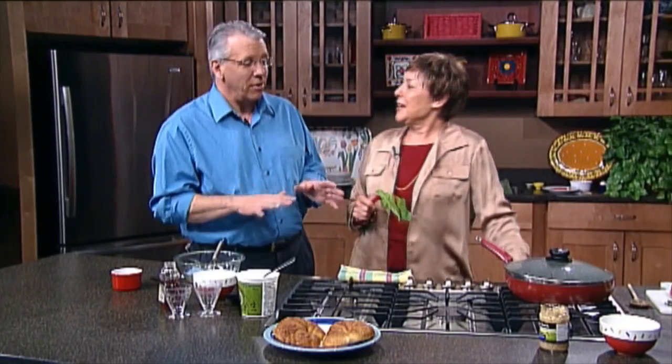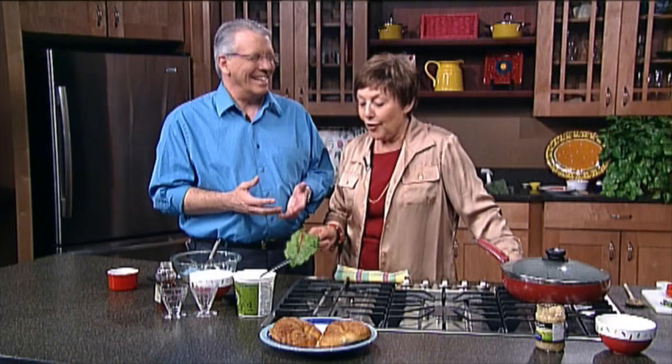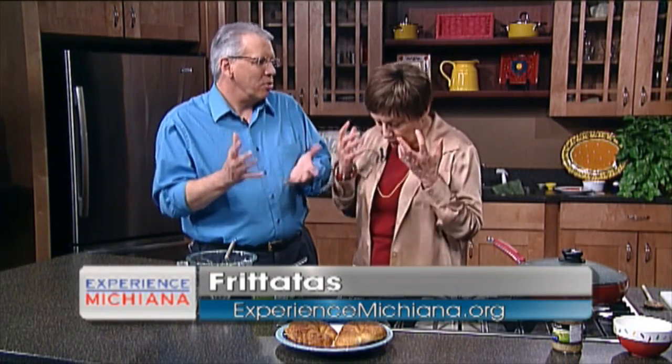Thank you for letting us use the Dinner and a Book set for some of our cooking segments. Now, today is Dingus Day, so you're going to cook up something just in time for Dingus Day, right? Just in time. Yes. We're going to do a frittata, but with a frittata you can add some sausage to it and have a really nice Dingus Day meal. So you could probably make it into a Dingus meal. Absolutely.